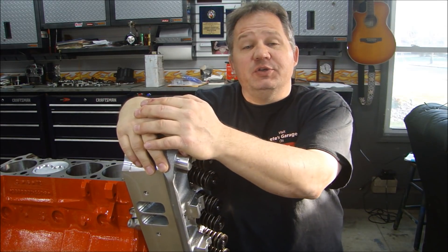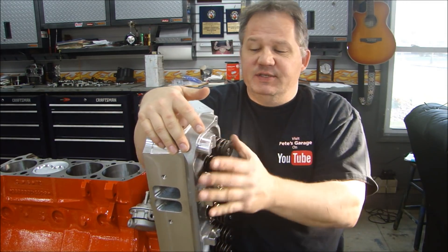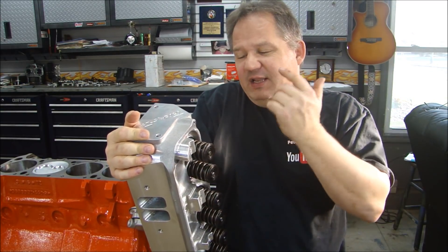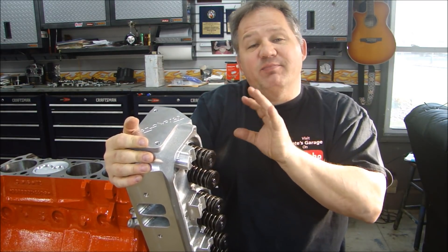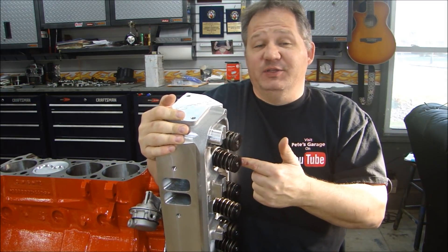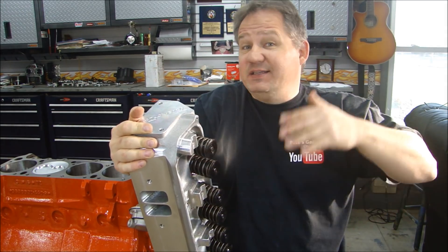Hey everyone, thanks for stopping back to Pete's Garage. We're going to continue building our 440 — we're going to be putting on our cylinder heads. These are Trick Flow CNC ported cylinder heads. Let's take a quick look at these. I'll show you what the CNC porting looks like, and there's not much you're going to do by hand to make these cylinder heads much better. You can literally just take them out of the box, put it on the head gasket, and bolt them right down.